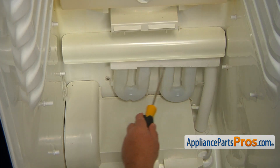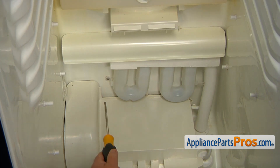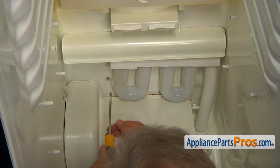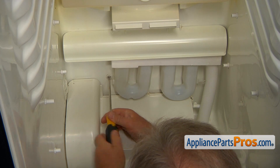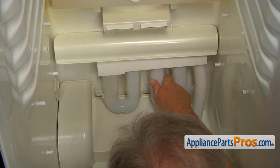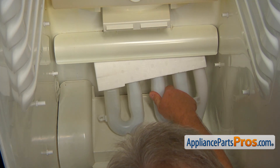This is the part we're going to replace and for that we need to take out this screw so we can drop down the water tank. For that, I'm going to use a Phillips screwdriver. Push the tank down and pull it out slowly. We don't need to break any water lines.